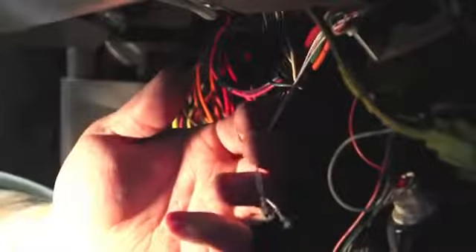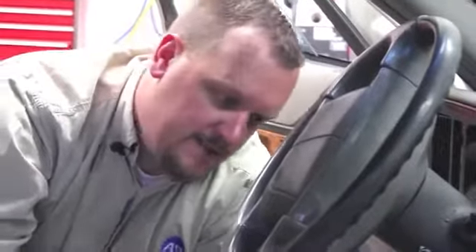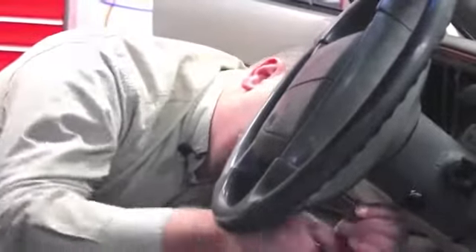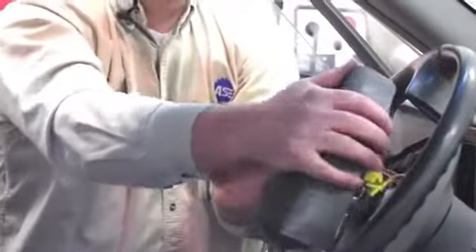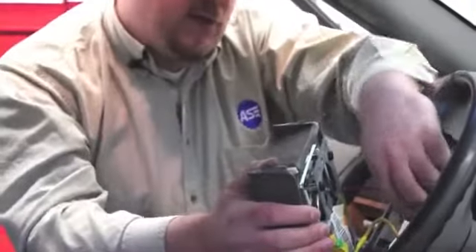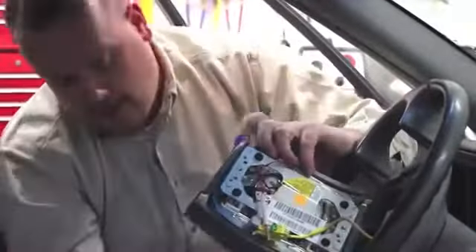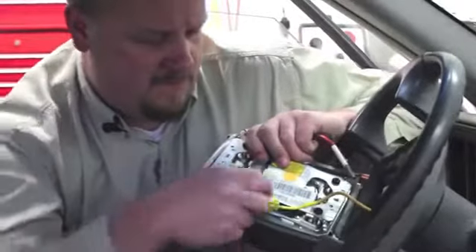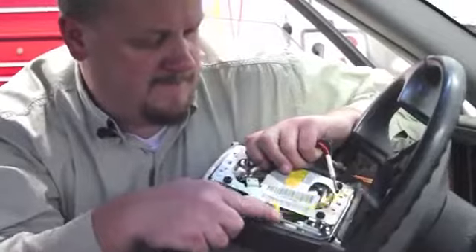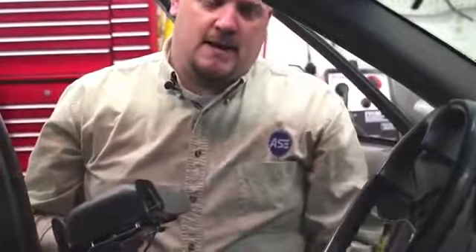Now that we've got our connector unplugged down below, it's time to remove the airbag assembly. On this particular car it's just held in by two T30 Torx bits. We locate the bolts on the backside, loosen them up, and gently remove the airbag. It's still got a lot of wires connected, so we're going to carefully remove the wiring — be careful not to damage it. Up top there's a lock we'll have to remove and release the tab, and our airbag is now out of the vehicle.